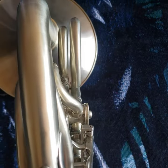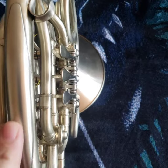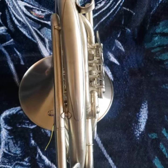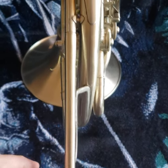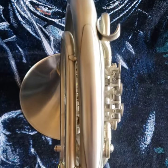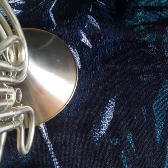All the tuning slides pull freely, all the braces are secure, valves are fast and responsive. This one is a player. I do have video of the horn being played for your review — please let me know if you'd like to see that.